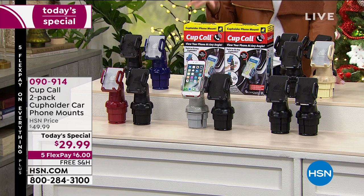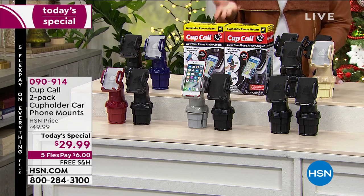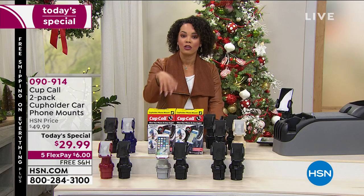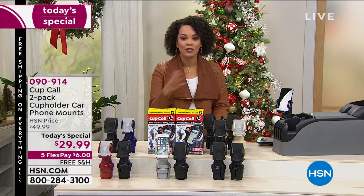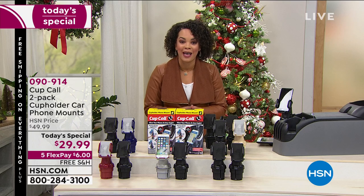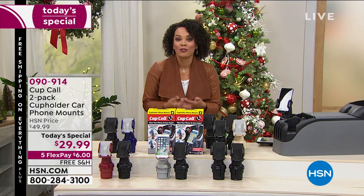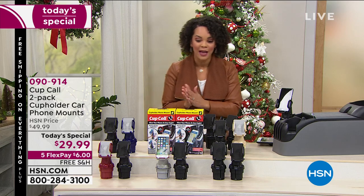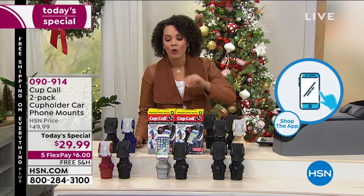090914 is the item number — we are getting busier on the phones. You can also go to hsn.com or use your HSN app to make sure you secure your color. Free shipping on this as well — perfect gift for under $30. And then the five flex: if you want to use that, you have the opportunity to get it home for $6 plus a little bit of tax, and we'll take care of shipping. Remember, you are getting two.